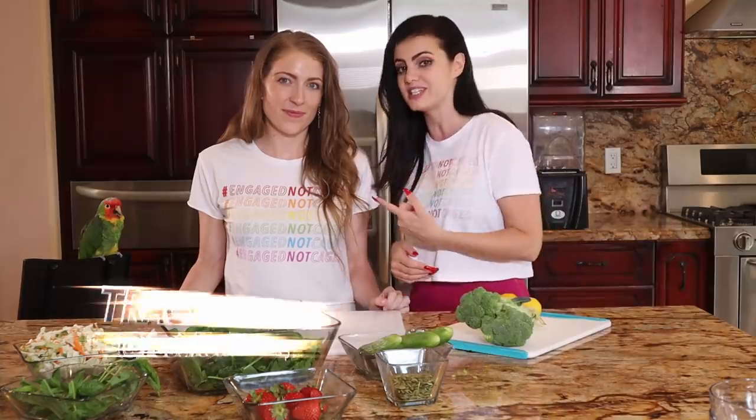Hello my fellow snippers, flighters, and hatchlings. My name is Marlene McCohen and this is Tracy Gulmitty from Results with Tracy and we want to welcome you to our new show Parrot Chop Chef.